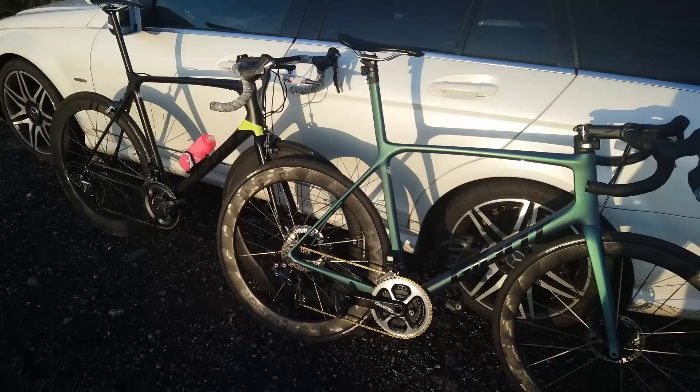Hi everyone, welcome back to the channel. Today we're going to answer that burning question: what is faster aerodynamically, a rim brake bike or a disc brake bike? I don't really have two bikes of the same make, size, stack and reach to do this test... oh wait, I do. I've got two in the back of the car — two Giant TCRs.